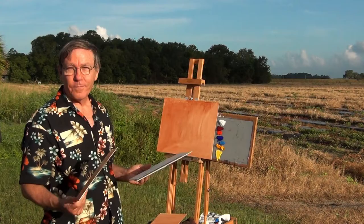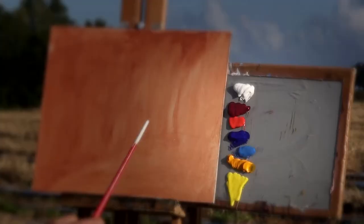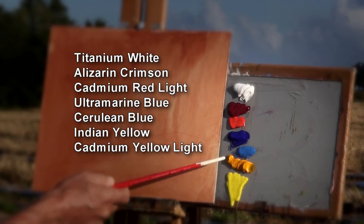They're all standard sizes — I have five by seven, eight by ten, nine by twelve, and eleven by fourteen. Those are standard sizes and that way if we want to frame them we can purchase standard size frames, which makes it a little easier. I'm using acrylics today.